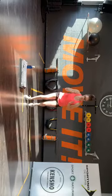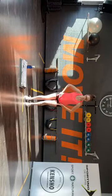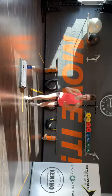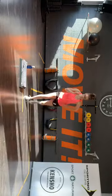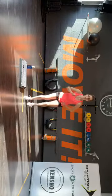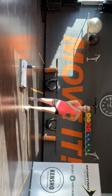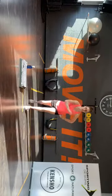Alleen met je rechtervoet. Nog vier, drie, twee. En dan hetzelfde met links: voor, zij, achter, terug. Probeer lekker je balans te houden op je rechtervoet.